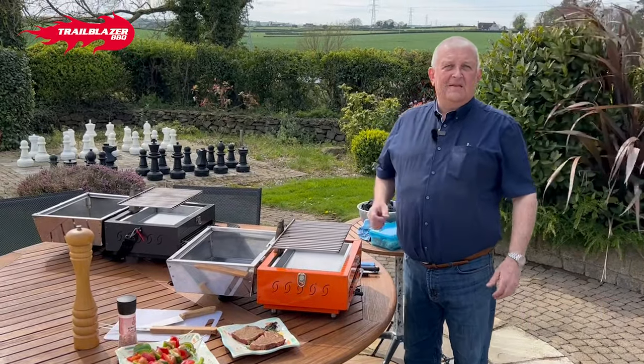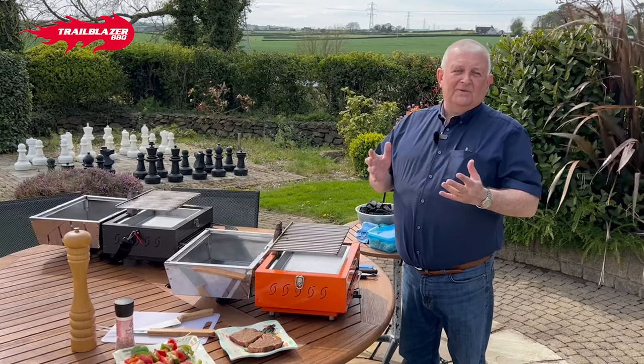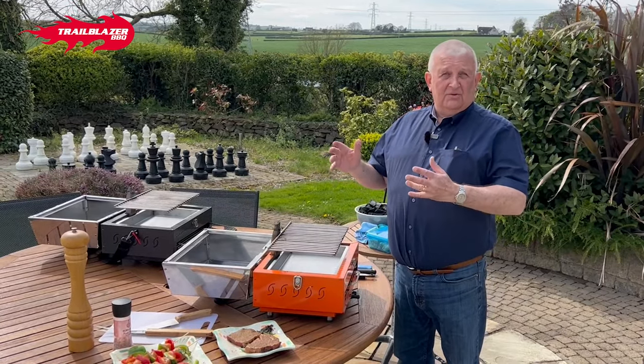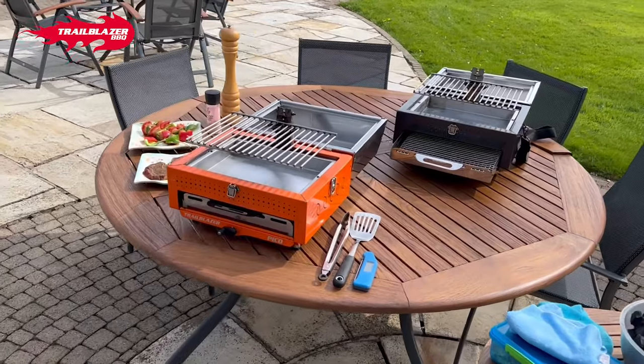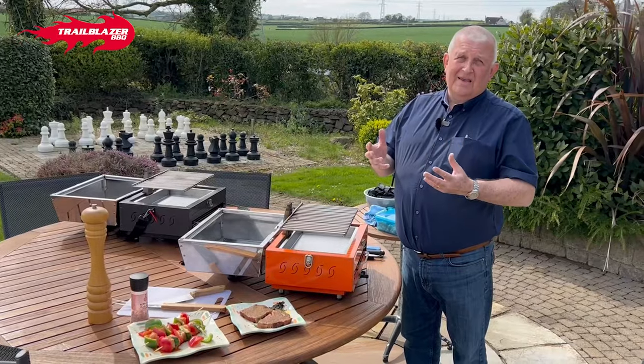Hi, I'm Lester. We've been asked many times how to light a charcoal barbecue, so we decided to do a quick short video just to show you how we do it. We're going to light our lovely, exciting, new, game-changing Pico and show you how really easy it is.